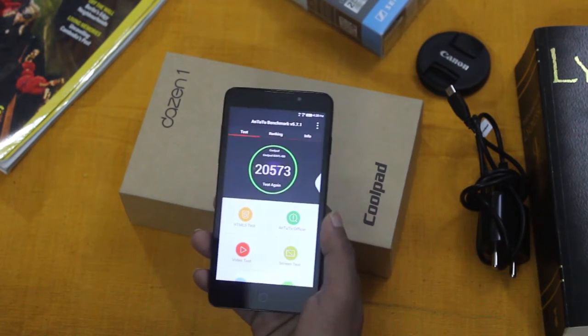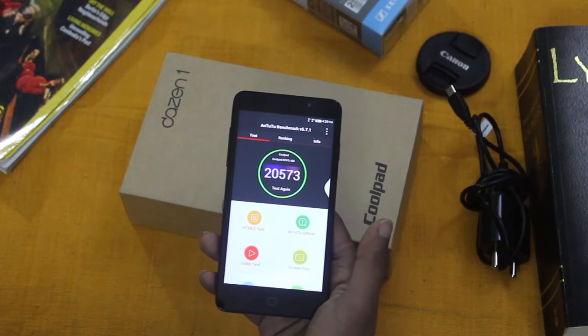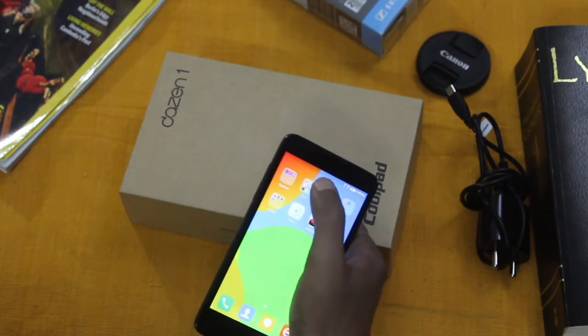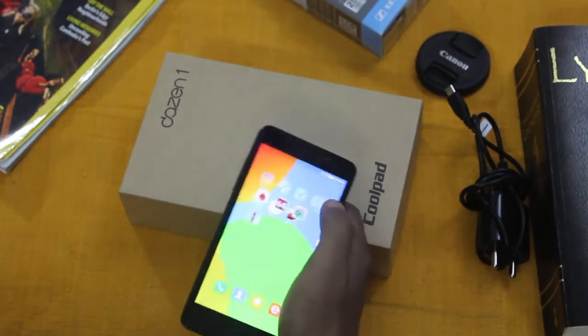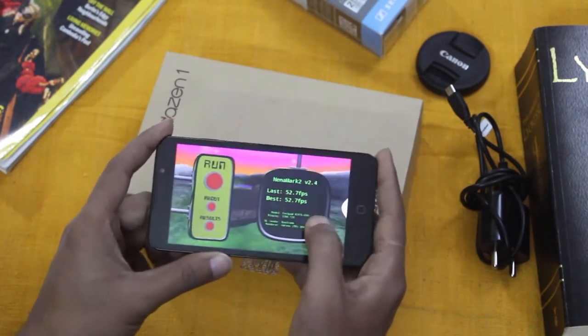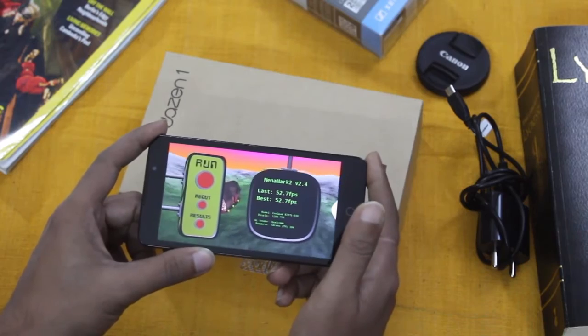Let's talk about hardware performance. The phone generated about 20,500 on Antutu and around 52 FPS in Nena Mark II. This is quite decent for a phone in this price range.